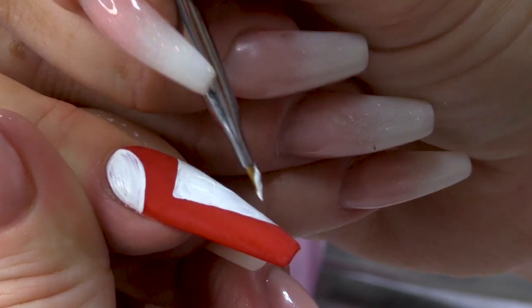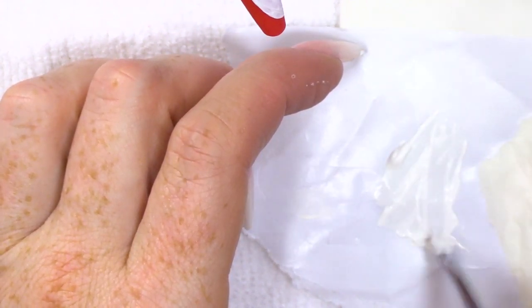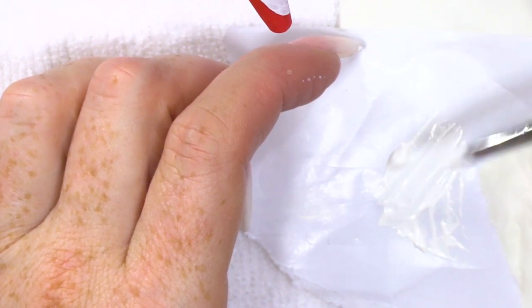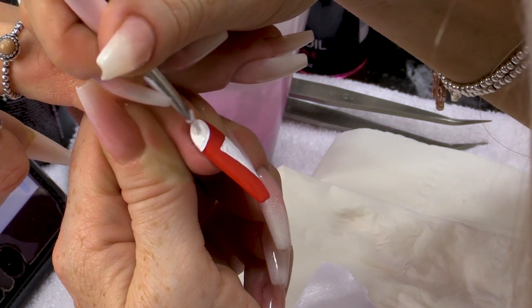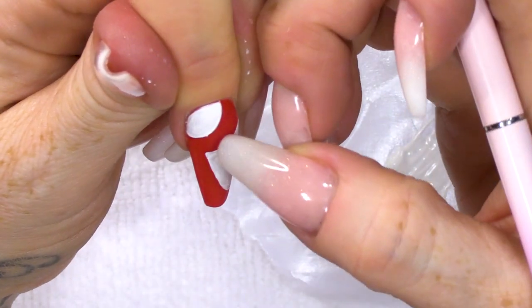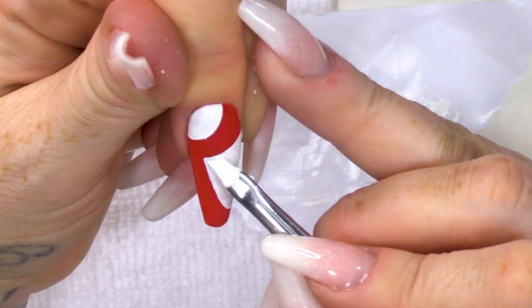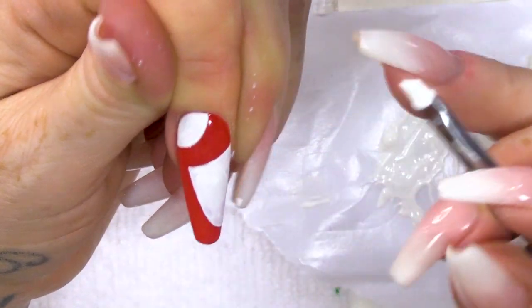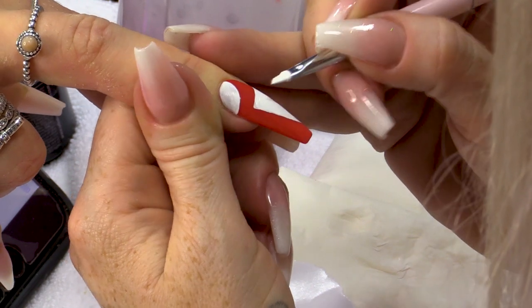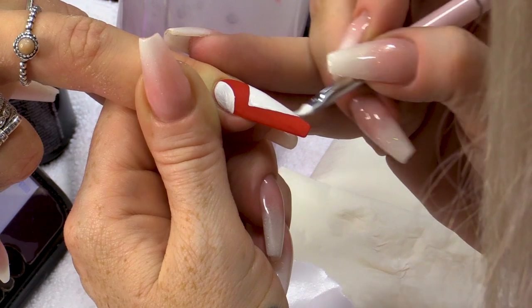We're gonna let that dry. I've just added a tiny bit of water because I want it to really flow over just where I put it, not the whole nail. I've added the water to the paint — it'll slide over and it'll give a smoother finish.